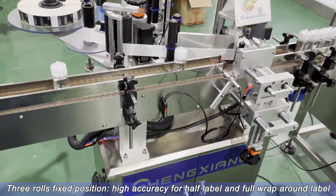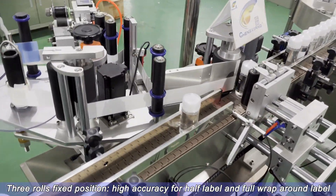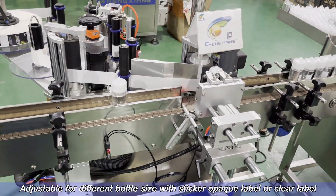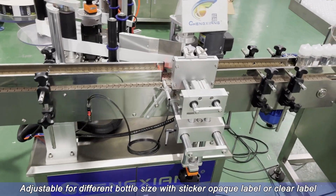3 rolls fixed position for high accuracy — supports both half label and full wrap-around label. Adjustable for different bottle sizes with sticker opaque label or clear label.